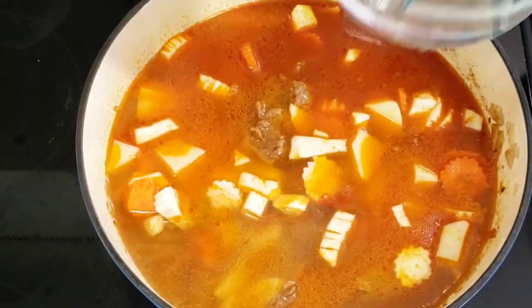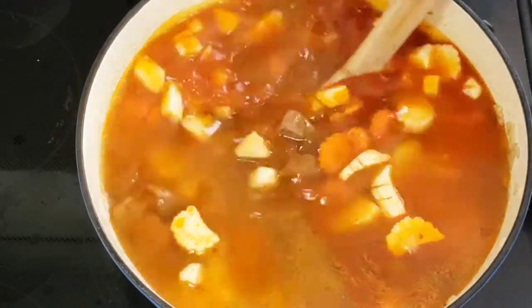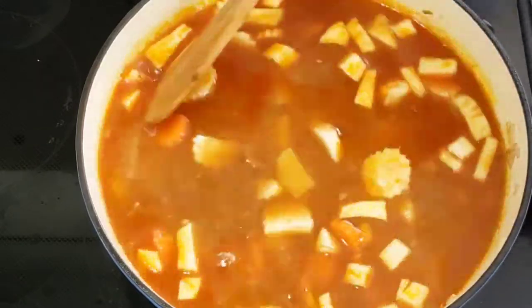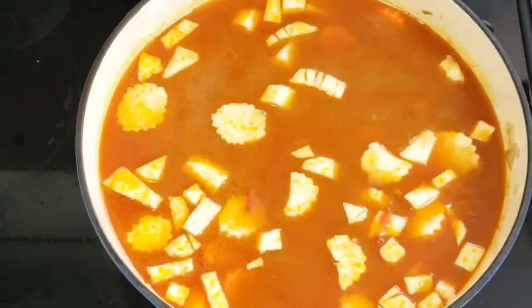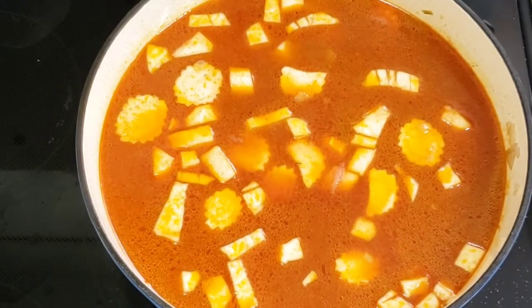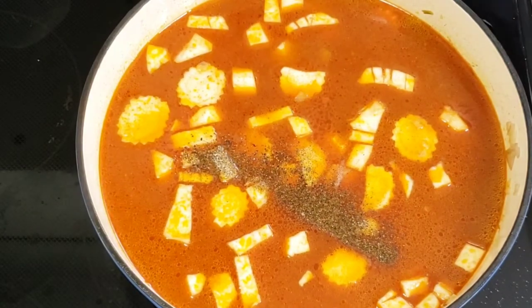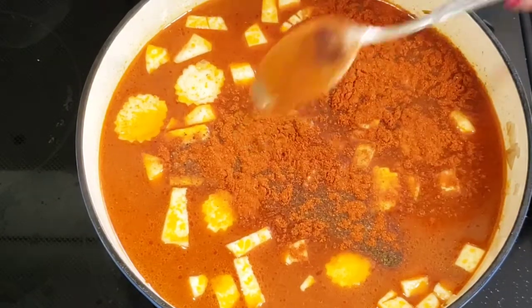Add the sliced carrots, parsley root and potatoes. Pour over enough water until it fully covers the vegetables, bring back to a boil, reduce heat and simmer. Season the dish again with salt, pepper and paprika powder.